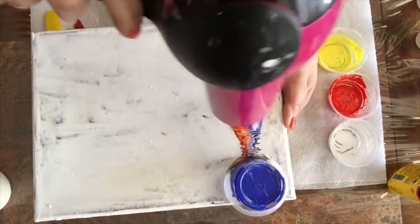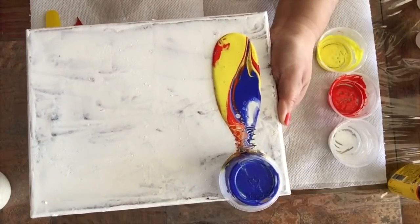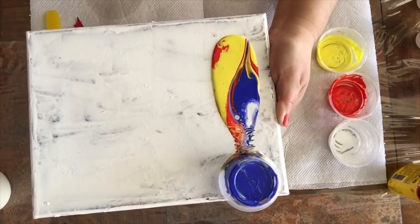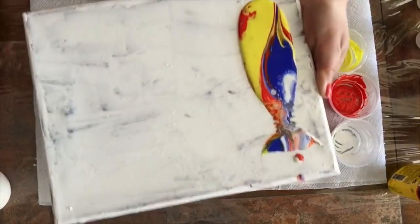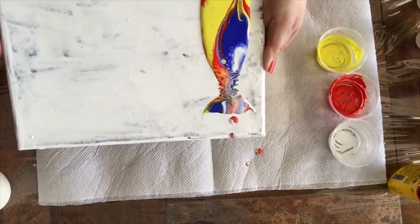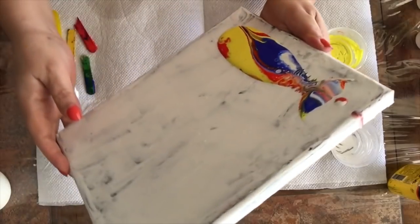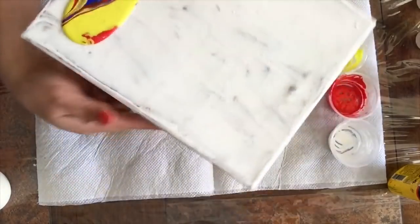The hair dryer is just going to burst the air bubbles. But it has to be in low, high heat. As you can see, it doesn't even run very easily. It's that thick.